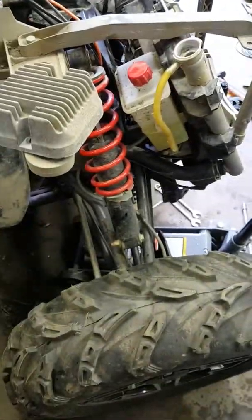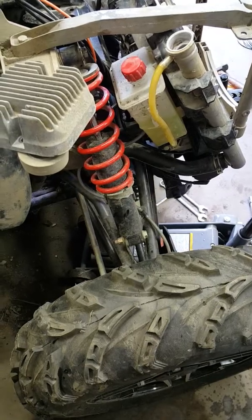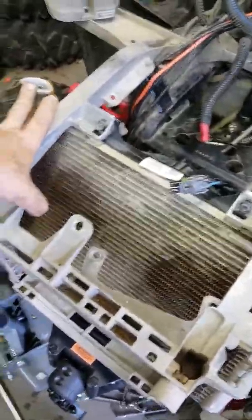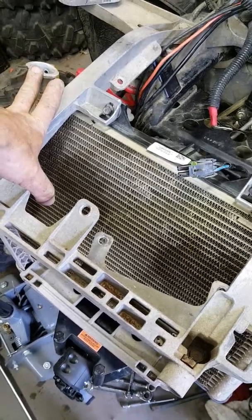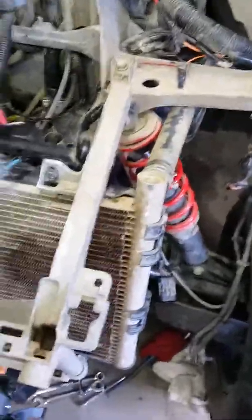So the next thing to do is pretty much put everything back together. Got to refill the antifreeze and throw some gas in this thing.